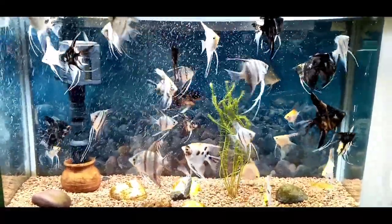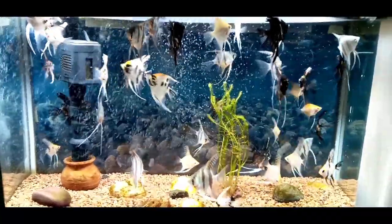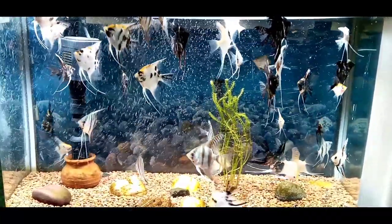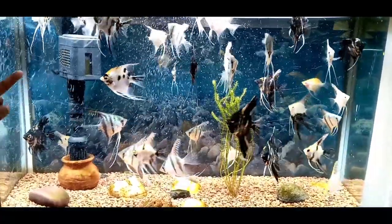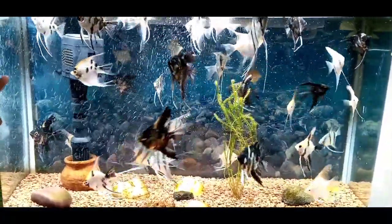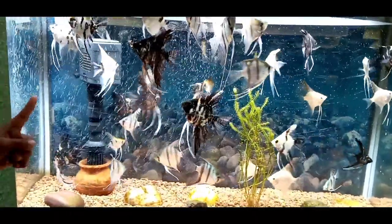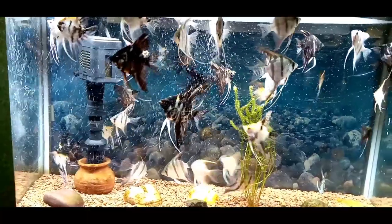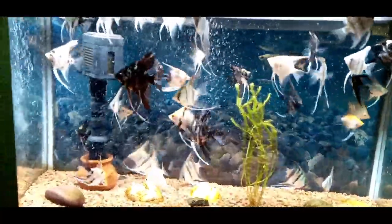Angelfish is a Cichlid family. The unique shape is the main plus point. The ideal water temperature is 24 to 27 degrees Celsius.